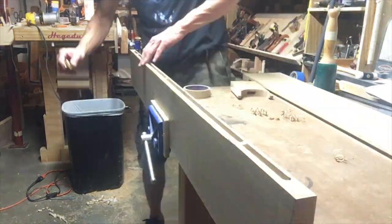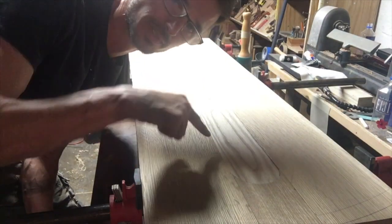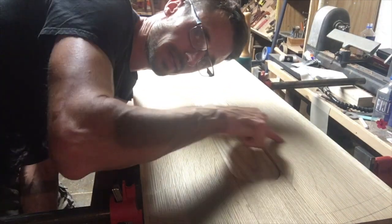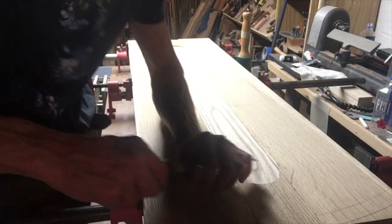If this were out in the rain I wouldn't do that because water would pool there. I chamfered it down into the ash — so it goes flat surface, 45 degrees down to the ash, about 3/16 of an inch lower than the surrounding oak. Now I've got to do these circle parts — half circles — simple chisel work.